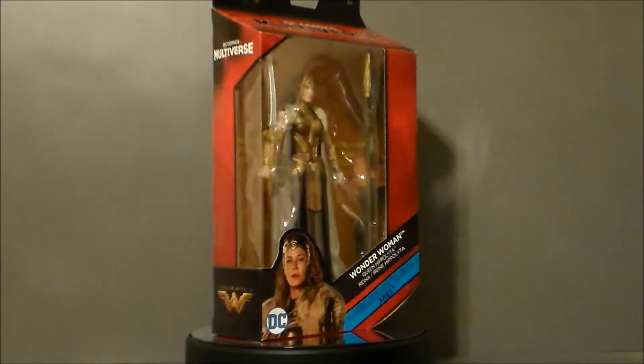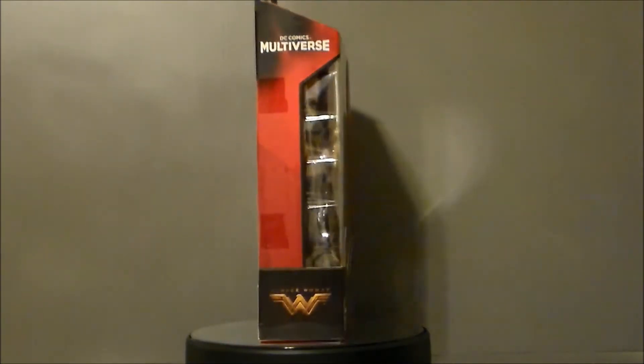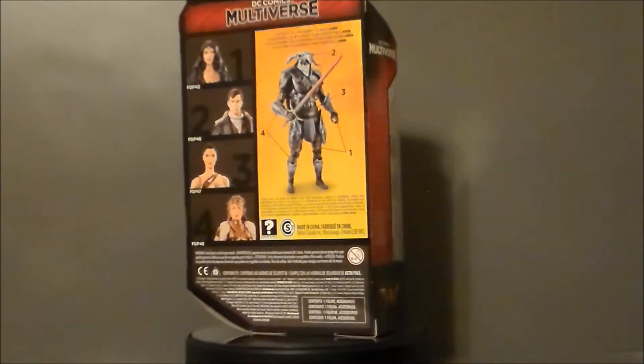It was at ThinkGeek, and a huge shout out to Manager Rob for helping make this review possible. These actually look good. I thought this Multiverse line was done after three kind of sketchy runs, but these figures are definitely looking pretty cool.